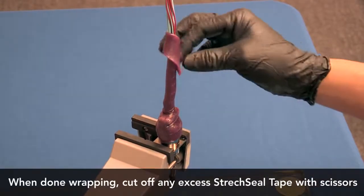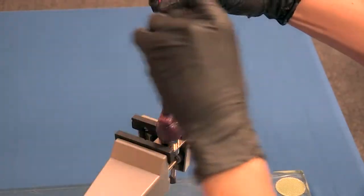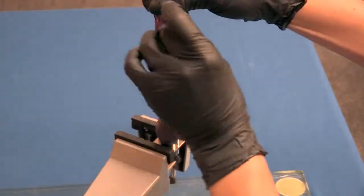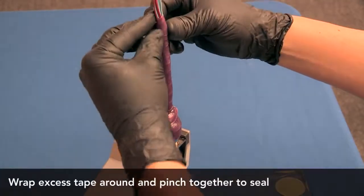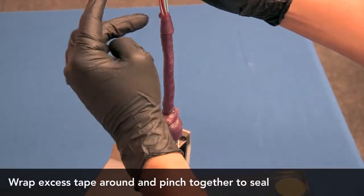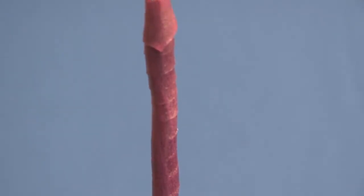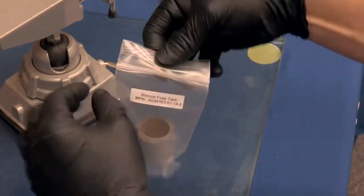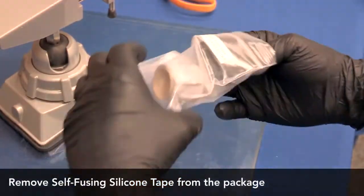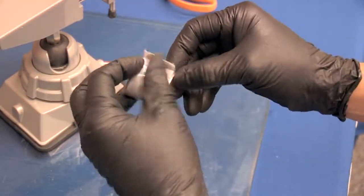Now you are ready to install the self-fusing silicone tape part number AD 59163. Begin by removing the self-fusing tape from the package. Pull back a small amount of the release film, making sure that the tape remains free of dirt or other contaminants.